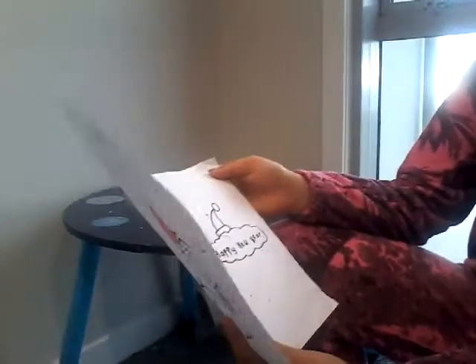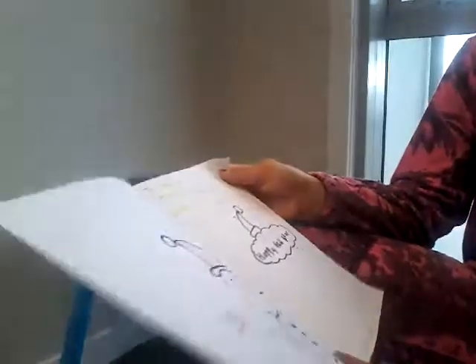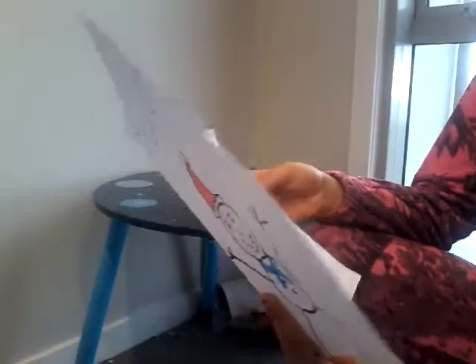Inside I have written: To Mum, Merry Christmas, Have a Happy New Year, Love Lily, Your Little Santa.